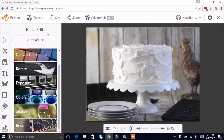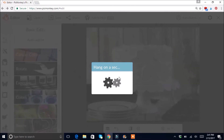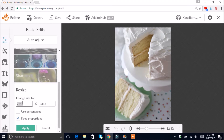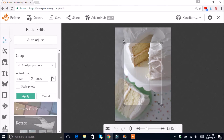We'll do one more — a vertical one. It says 'you didn't save' but that's okay, I click Don't Save. This one's a little blurry at the bottom and more focused at the top because of my aperture setting. I'll resize it to 2000 and hit Apply. I don't need to rotate it — it looks good as-is — so I'll go straight to Crop.